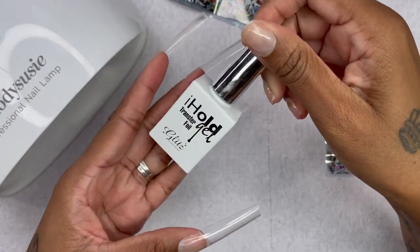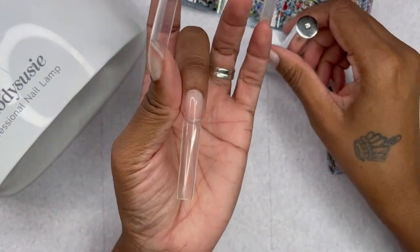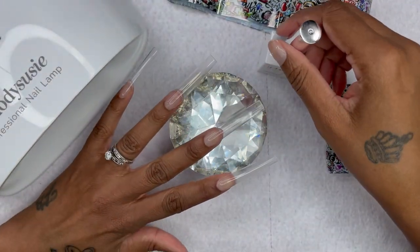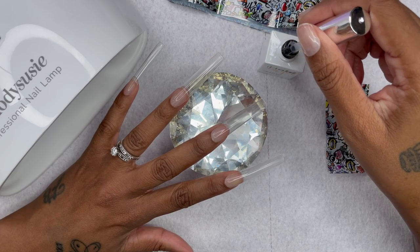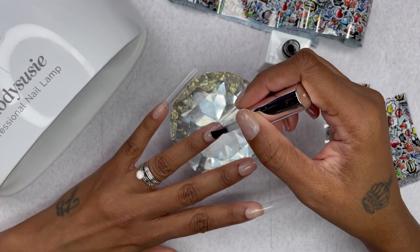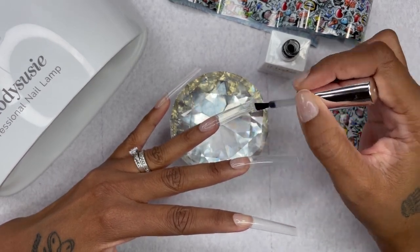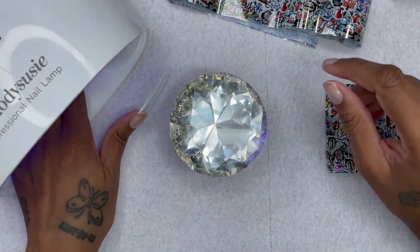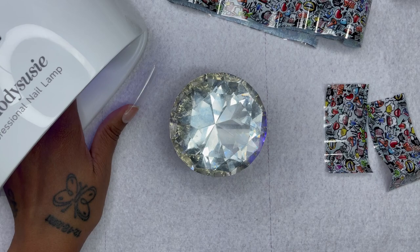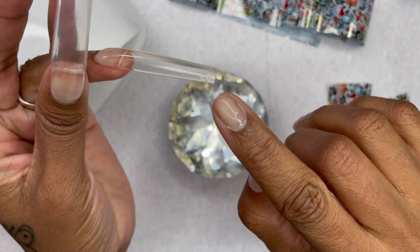This is basically my first time doing transfer foil. I have tried in the past, but it did not work out for me when I was practicing. So this was a big challenge for me. On the very first nail, I didn't put a thin layer — that's where I messed up. I was supposed to put a thin layer and I didn't. You'll see what happened: it didn't come out good. It came out wrinkled. And there may have been a slight yellow tint to the nail, but it was going to get covered anyway.